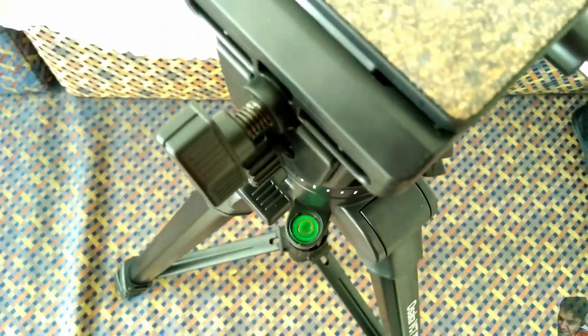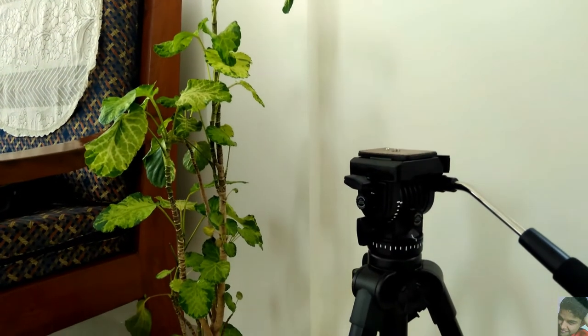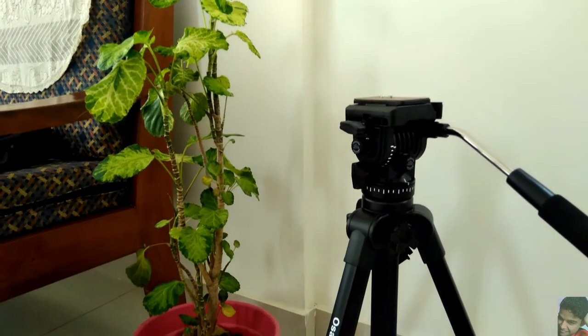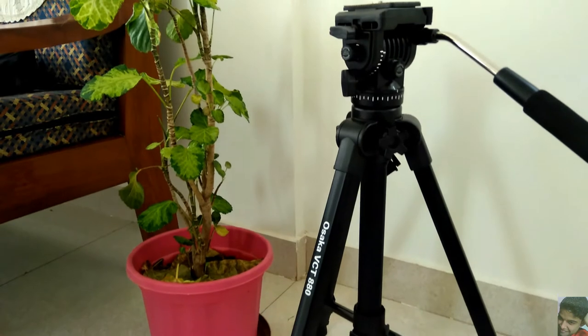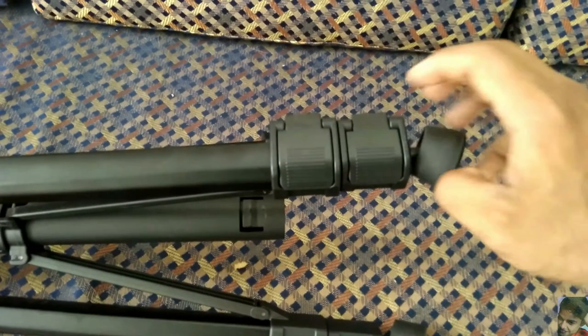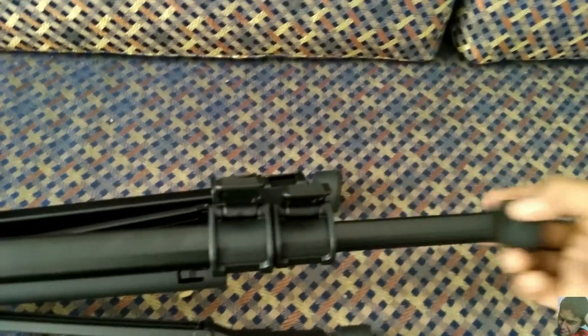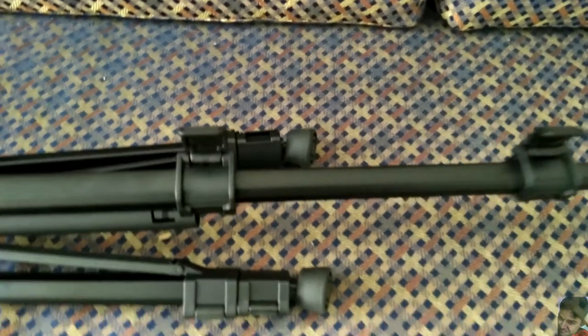The bubble level indicator is standard and does its job. The tripod itself is of a self-leveling design and as per the specifications, with the legs in folded position the height of the tripod is around 66 centimeters. If you need the tripod to be taller, just release the locking arrangement so that the telescopic legs can slide out.